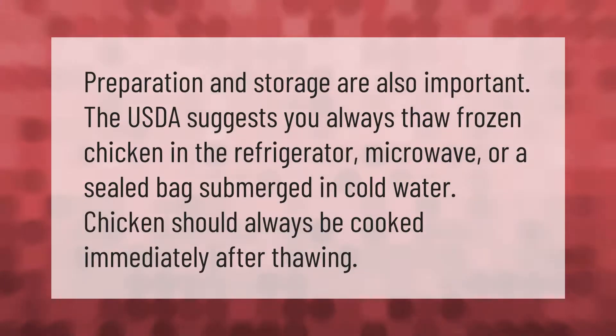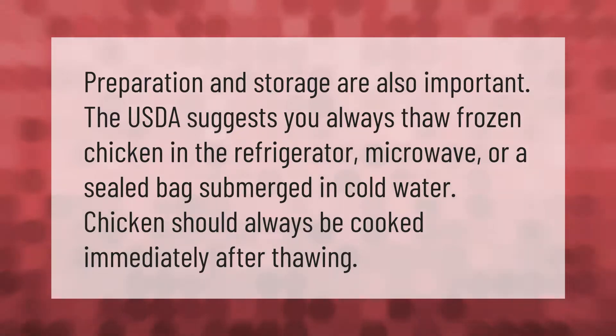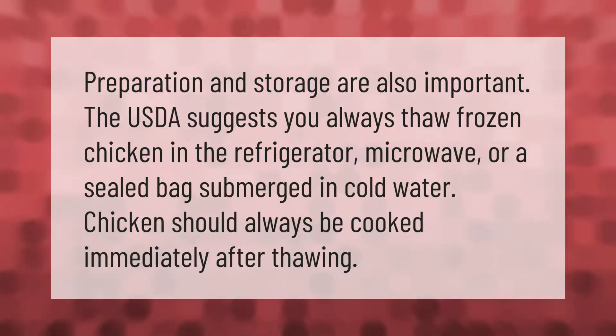Preparation and storage are also important. The USDA suggests you always thaw frozen chicken in the refrigerator, microwave, or a sealed bag submerged in cold water. Chicken should always be cooked immediately after thawing.